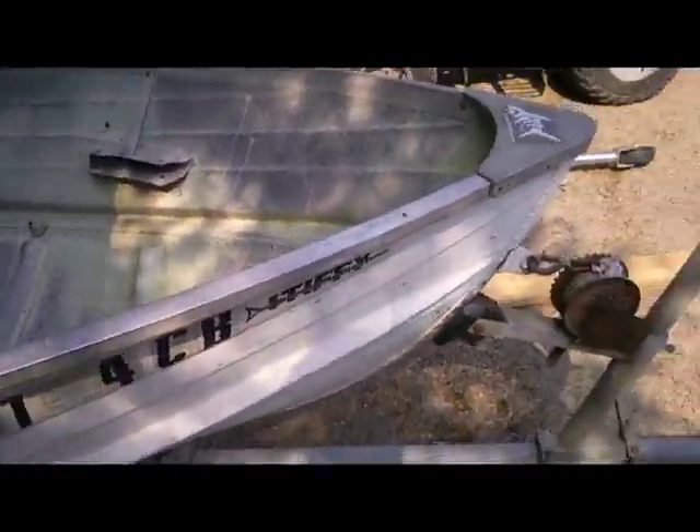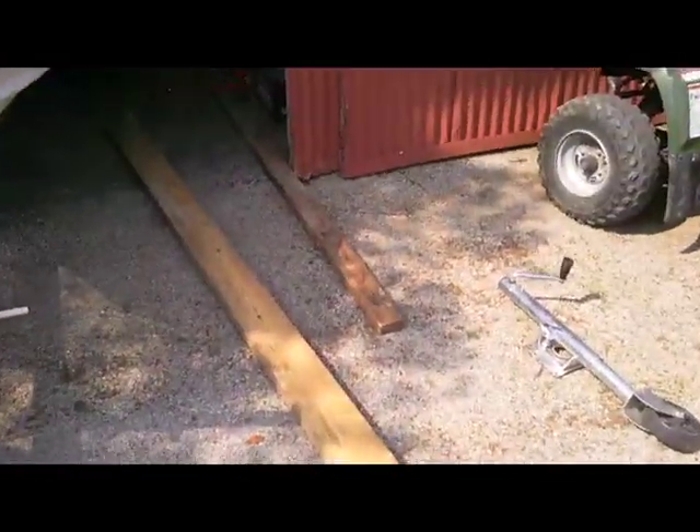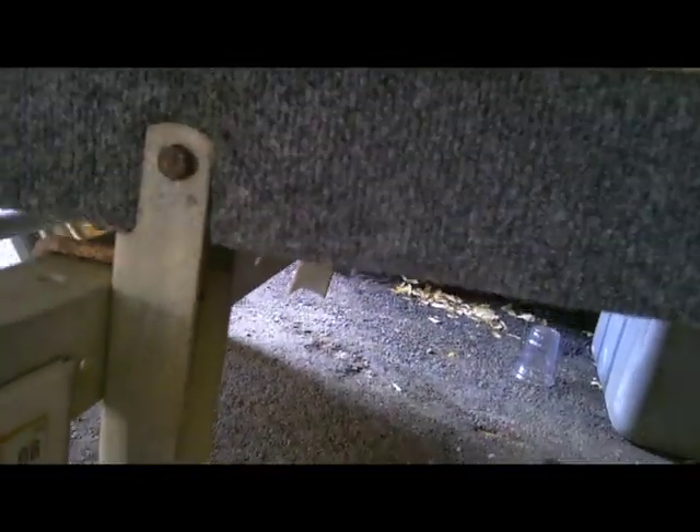Here's an update on our project boat — we're going to be fixing it up and selling it. So far we just started and we got this bench out. Jack fixed up some of the trailer, got new bunks or boards, and they carpeted it up. So that's all good and we're going to be painting it up.